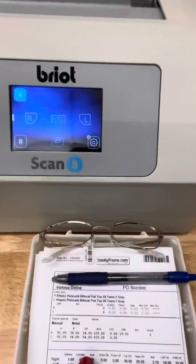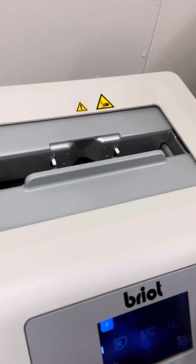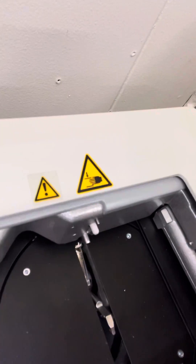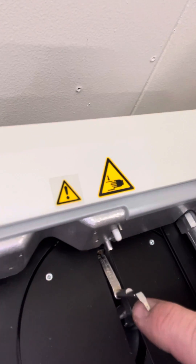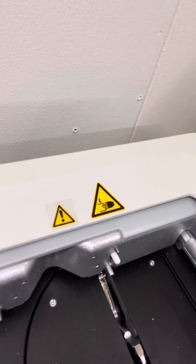Here we have our customer's frame and this is our Brio Scan 8, a very accurate machine. In here is the little stylus that comes up and goes through the inside or the groove of the frame and traces it. It's accurate down to one hundredth of a millimeter.